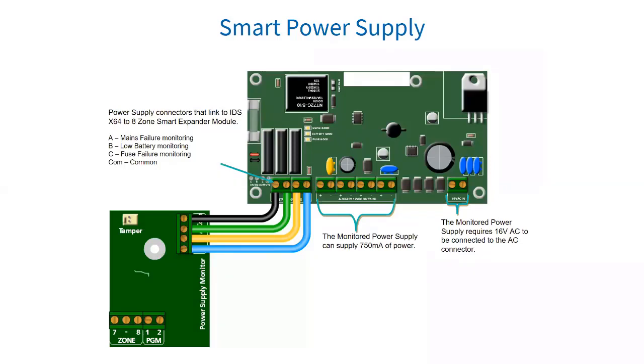We also have the RDS Smart Power Supply module. It allows you to add another power supply with a dedicated 750 milliamp auxiliary power output. It also allows 500 milliamp battery charging without losing the ability to monitor for failures. The RDS Smart Power Supply module has a built-in resettable fuse. To reset the fuse, just turn the module off for a few seconds and then turn it back on again.